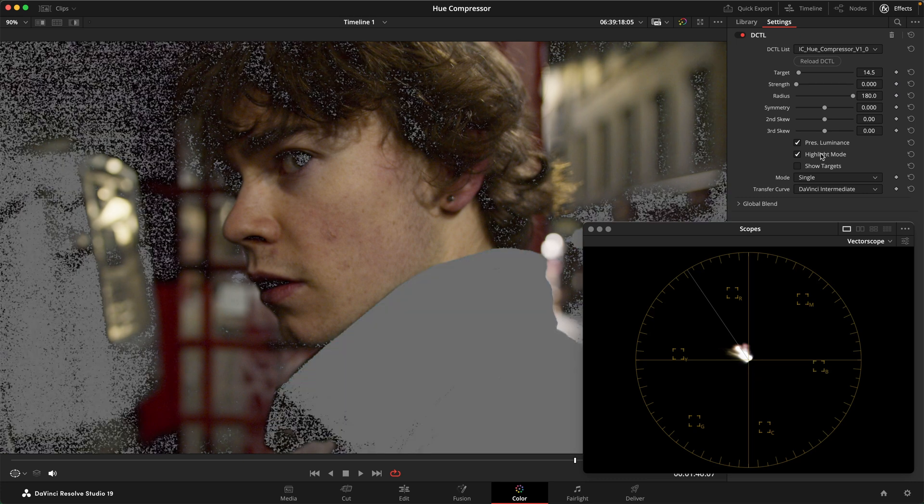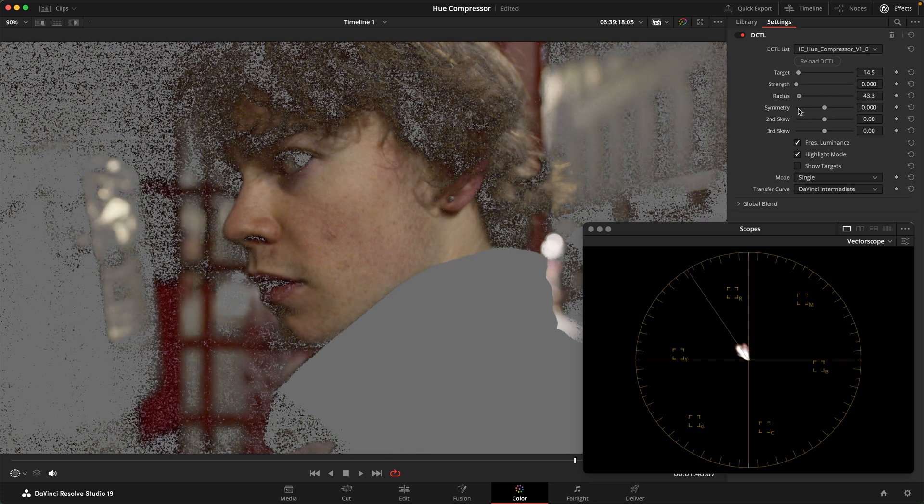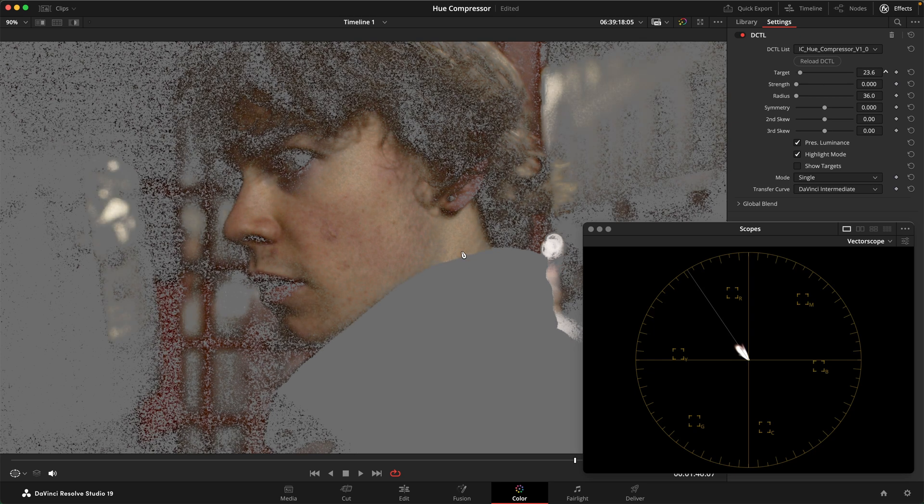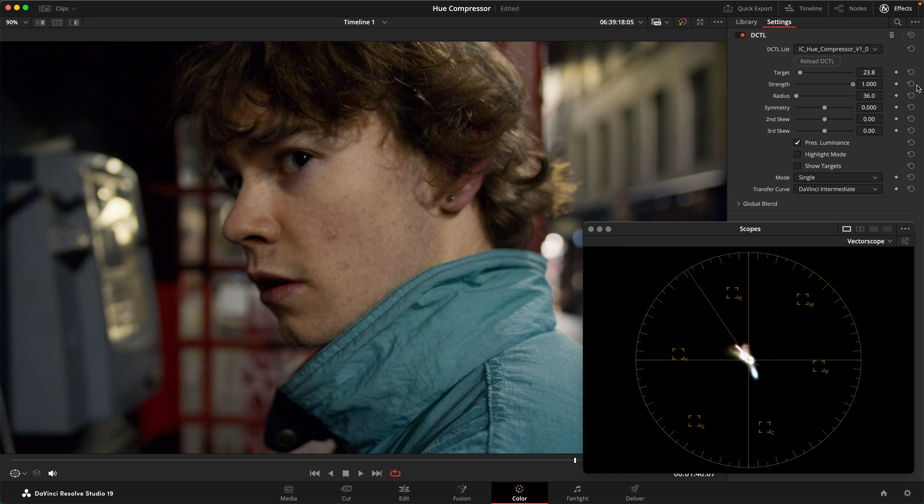Let's turn on the highlight mode first. This is automatically set up to a skin tone-ish kind of vector. I want to bring down the radius so that we really only affect our skin tones here. If I play around with the target hue, I feel like this is a point where we get a good hold of the skin tones. So I'm going to turn this off and then just turn up the strength and see what happens — as we can also see on the vectorscope, we're pulling tones around the skin tone line towards the skin tone line.